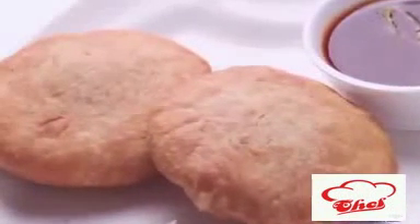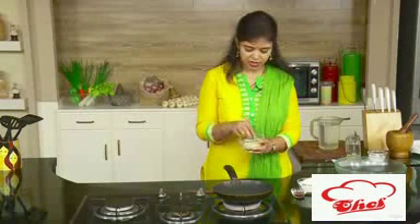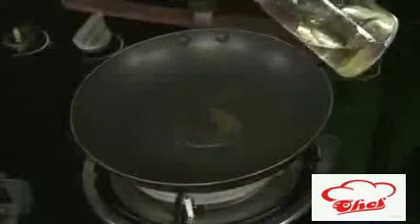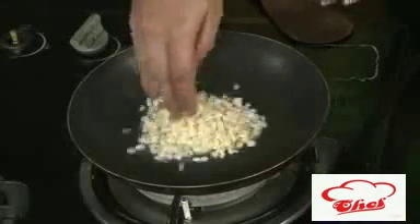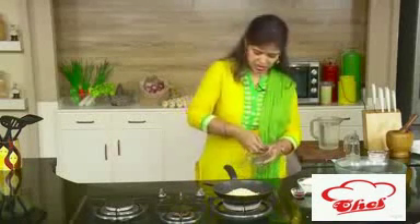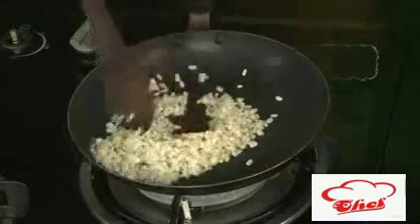So today as I told you, I am using some urad dal. Here I have the urad dal which I soaked for 30 minutes, and this is what we are going to stuff in our kachoris. First add a little oil — not too much — and add the urad dal. Remove all the excess water, otherwise we cannot work with it. Sauté this for 1 to 2 minutes till it becomes nice and dry.